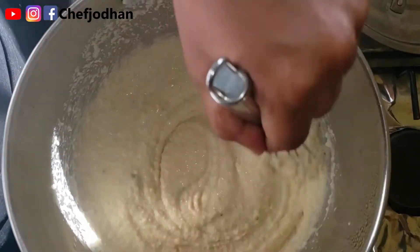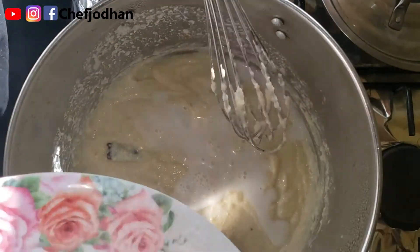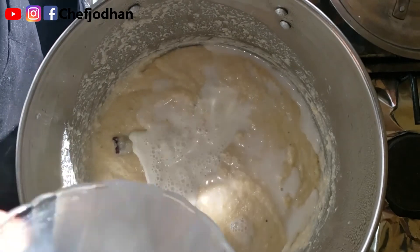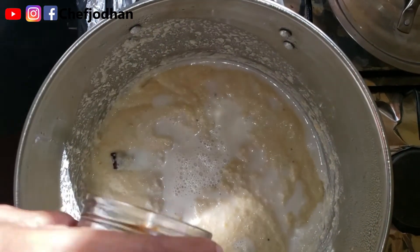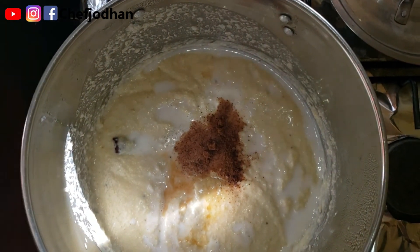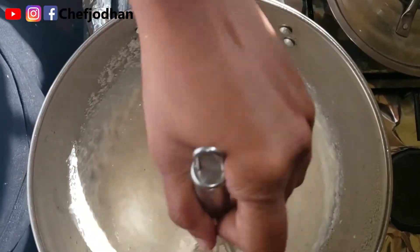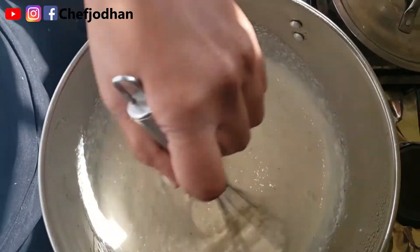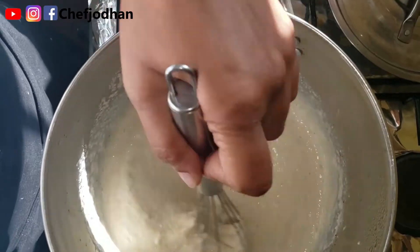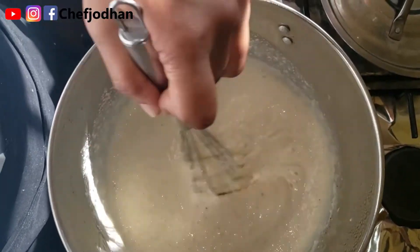Now that the 20 minutes is up, time to add our finishing ingredients. Adding my half cup coconut milk, one cup full cream, one teaspoon vanilla extract, half teaspoon nutmeg. Give it a good whisk and allow it to boil for 10 more minutes. Then it's serving time.